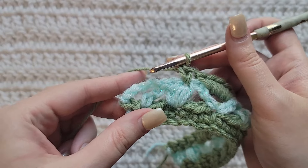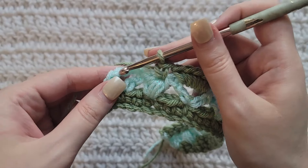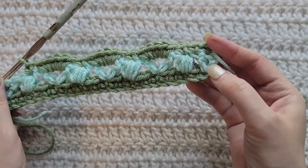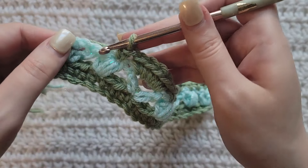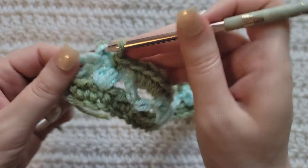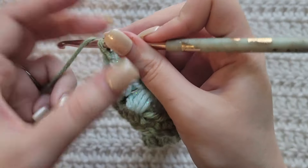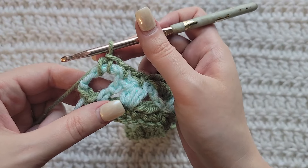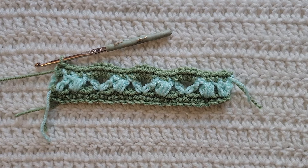At the end of this row we have a stitch and some chains. Like we had two stitches to work into at the beginning, we're going to treat this the same: work one single crochet into that stitch and then one single crochet into those chains to complete row three. And that's how row three is looking.